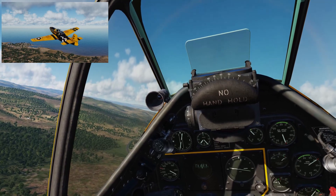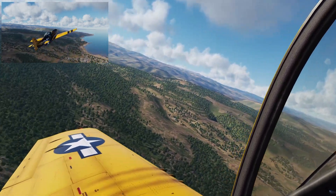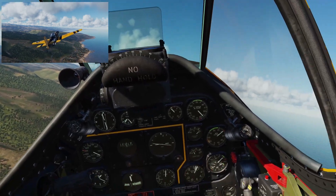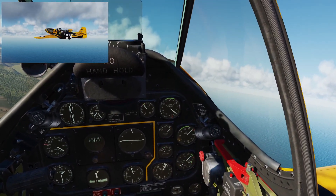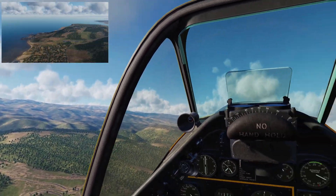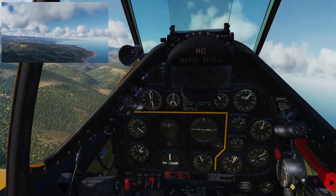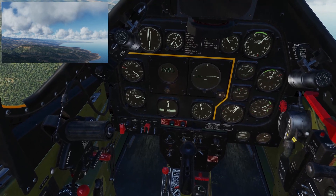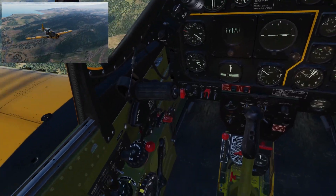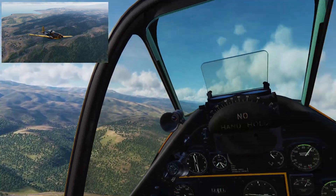I'm going to climb a bit here and leave this takeoff power in, just back off a little manifold pressure — don't like being near red lines. I've left the canopy open because I love the sound. Now I'm going to start backing off the prop RPM to about 2400 RPM and bringing manifold pressure down to about 33 inches. Let's get trimming — you can see the turn-and-slip indicator has the ball way off to the left, so we're out of trim. I'm going to start centering the rudder trim and you'll see that ball come back into the middle — there we go, coordinated again.